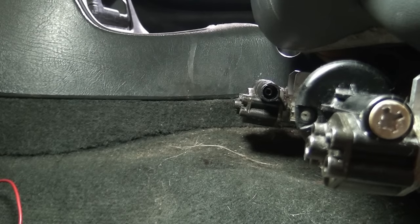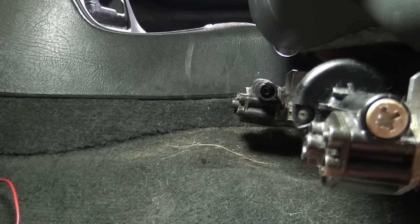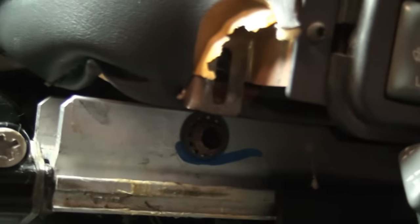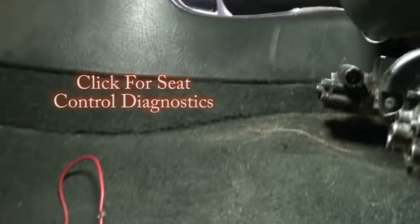This video is basically how to adjust a power seat when the motor is gone or when the switch control is gone. I did a video on repairing or testing the power seat control module, and I'll link to that right here.